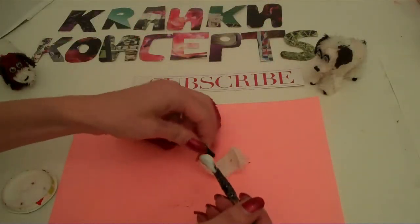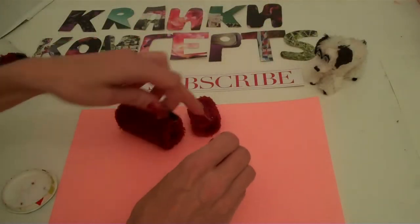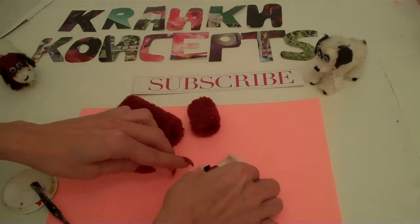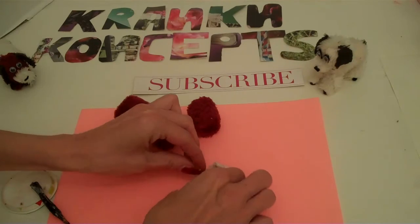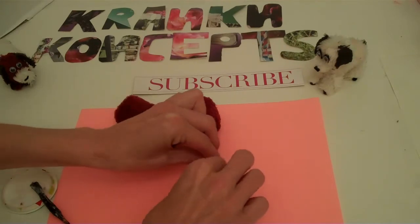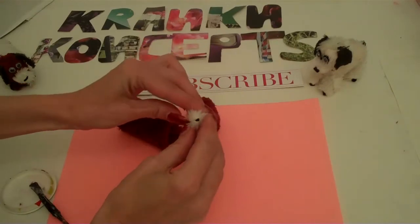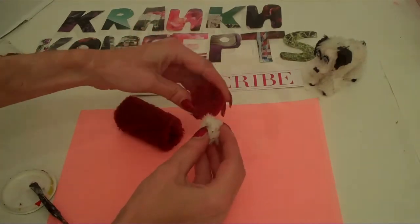For the nose, I've just cut out a little bit of fluffy fabric and a little bit of felt. You want to put your felt in the middle and roll it up. Just make sure your felt is poking out — that's going to be his nose.